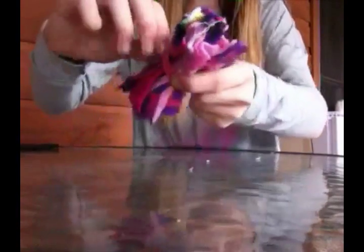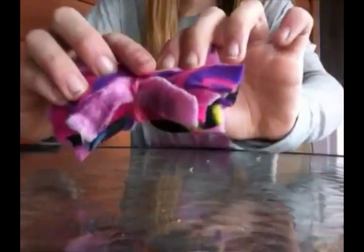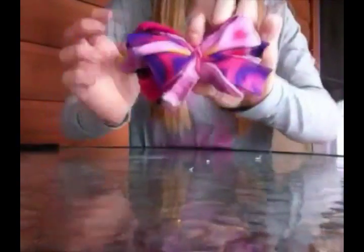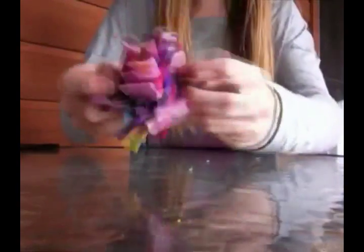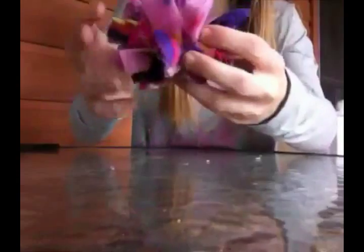Now I've wrapped the ponytail around three times and it's going to look like this. Take the top and sprawl it out a little bit — just comb it out — and do the same with the bottom. You can pull them a little bit just to rearrange them and move them around until you get a nice little ball type thing.